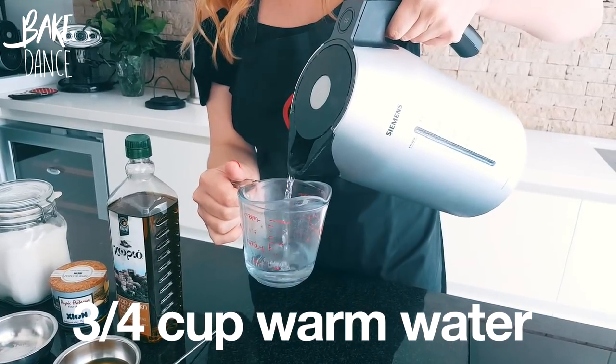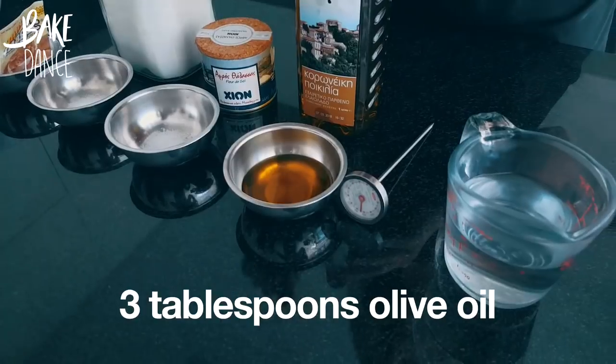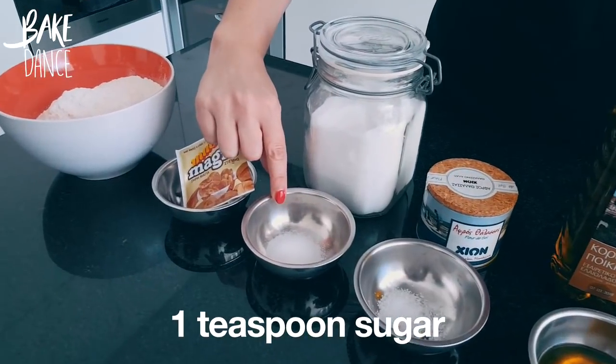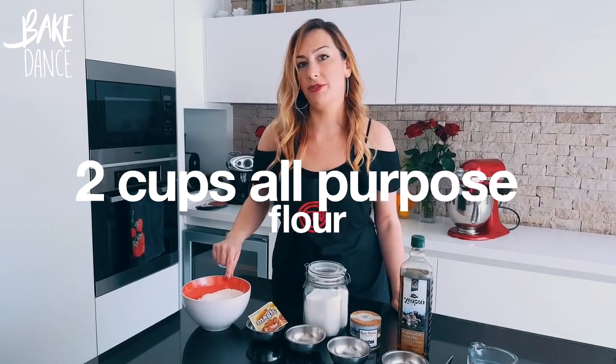The first thing that we're going to need is three-fourths of a cup of water at about 45 degrees Celsius, three tablespoons olive oil, three-fourths of a teaspoon salt, one teaspoon sugar, one pack of dry yeast, and two cups of flour.